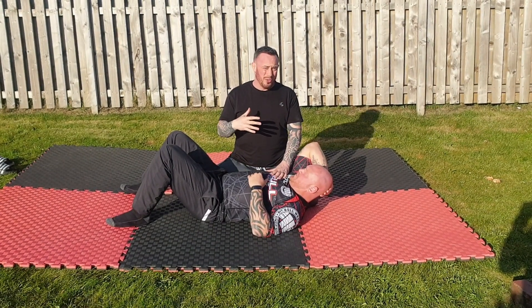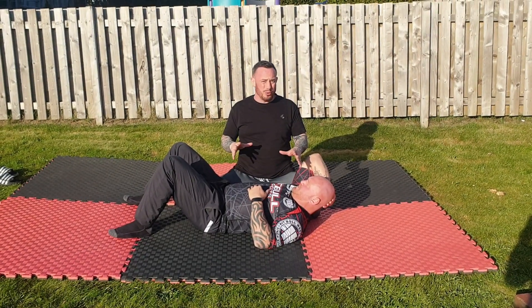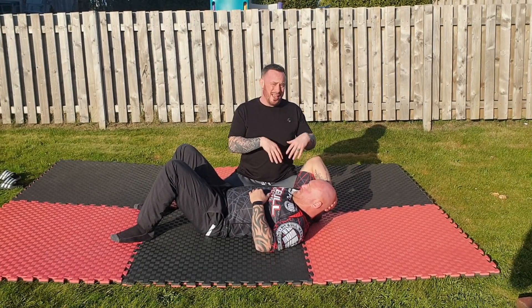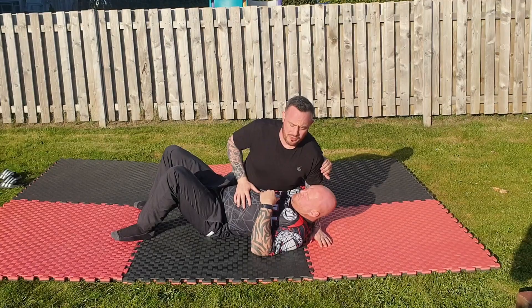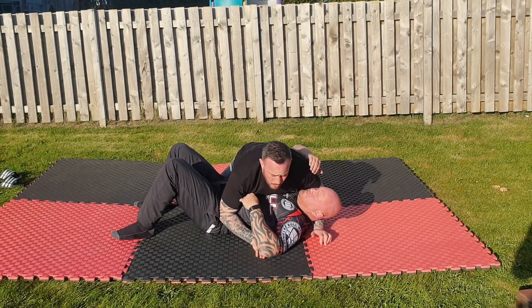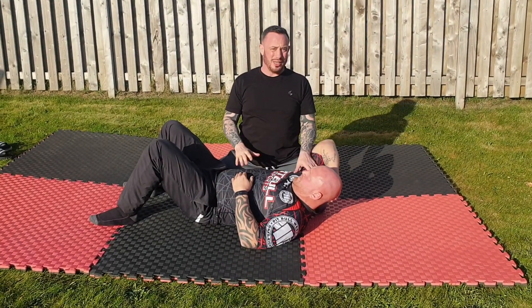Now we're going to start having a look at side control. Side control obviously has loads of different options, especially if you look at the difference in the Gi, No-Gi, and MMA. In MMA I want to be up a little bit higher, whereas in submission wrestling I'm going to be lower down, because in MMA I'm wanting to get some power in the strikes.